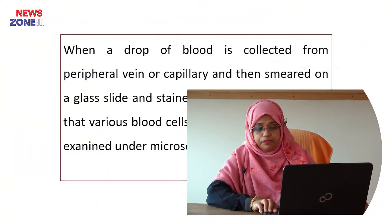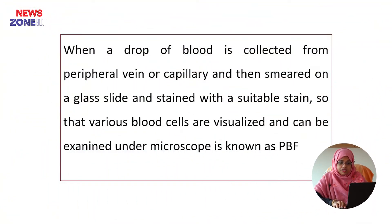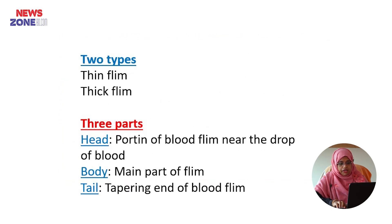First of all, you have to know what is peripheral blood film. When a drop of blood is collected from a peripheral vein or capillary, and then smeared on a glass slide and stained with a suitable stain so that the various blood cells are visualized and can be examined under a microscope, then it is known as peripheral blood film.